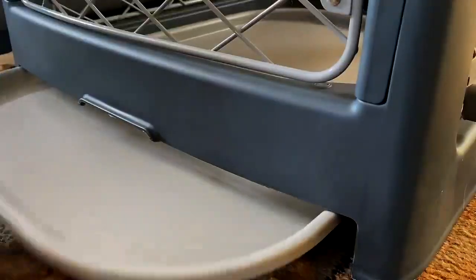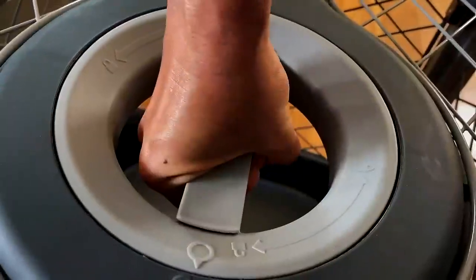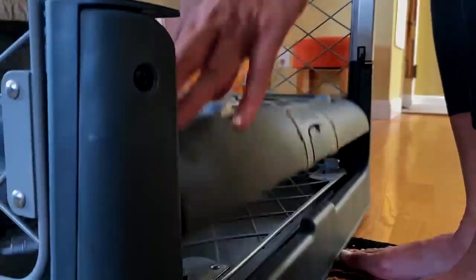We absolutely love our crate and recommend it to any friend wanting a better crate for their dogs. The bottom line: if you want a quality dog crate that looks good, is easy to use and move, and one that your dog will love and seek out, then the Dixreville crate is for you.